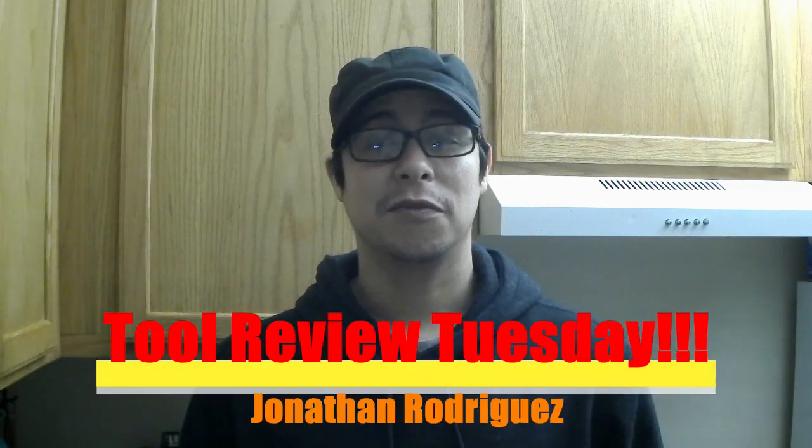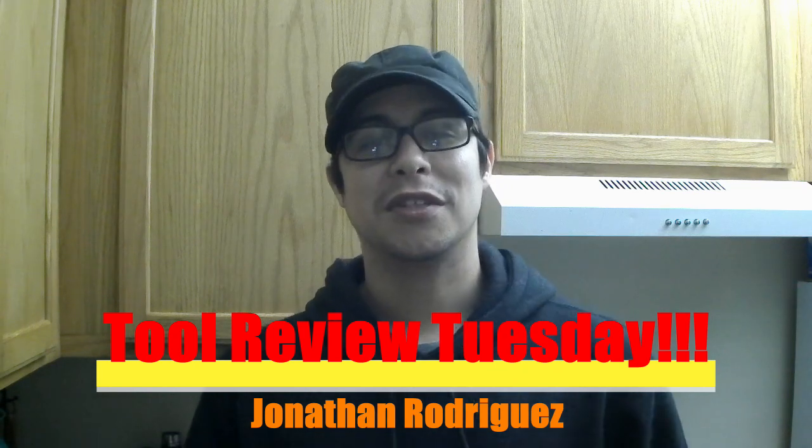Hey guys, Jonathan here. In this video of Tool Review Tuesday, I'm going to review the Klein Tools Insulated Nut and Screwdrivers.